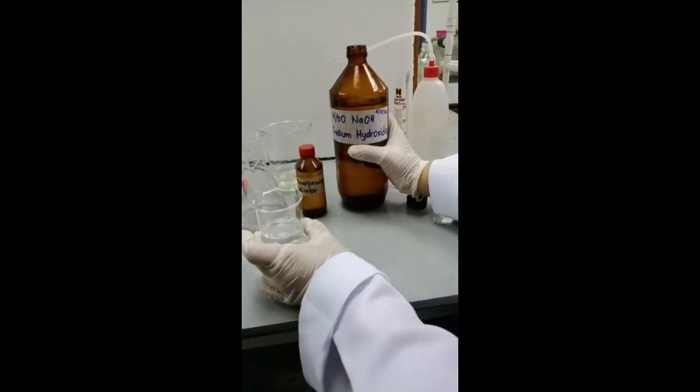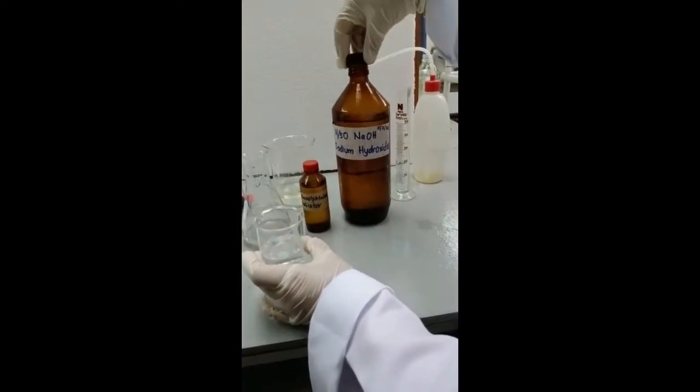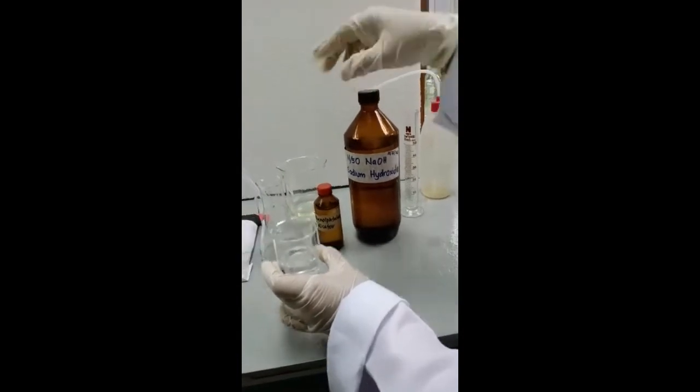Fill up the burette with sodium hydroxide 0.05 normality concentration and record the initial value.